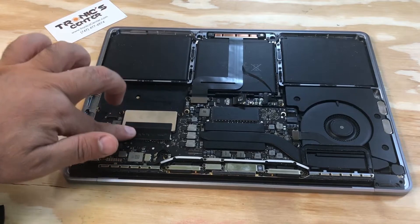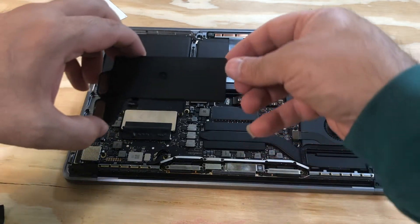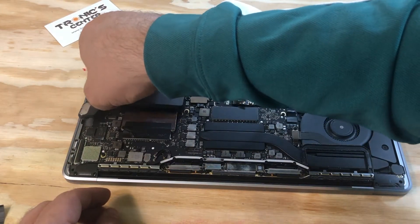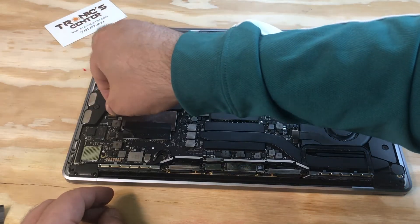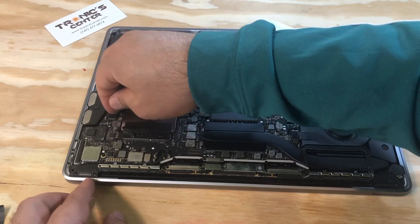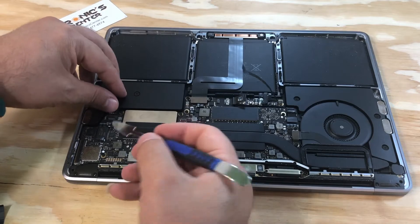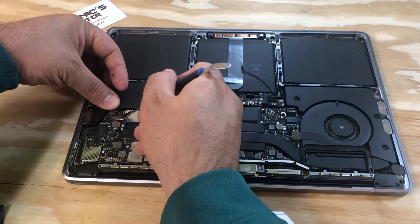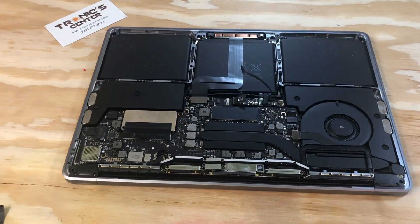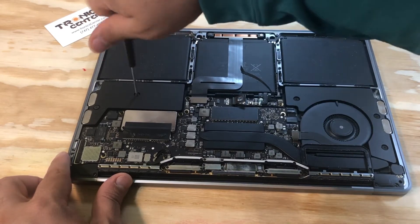Put the speaker back. Return the left speaker in the same position. Connect the cable — don't forget to close the connector tip. Tighten up the speaker screws.